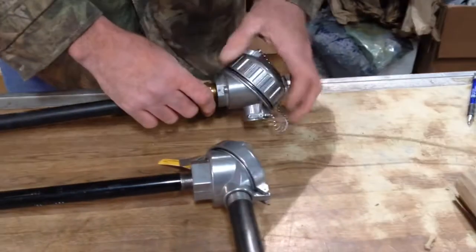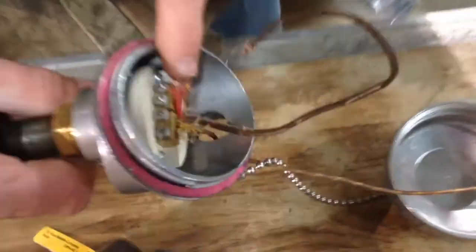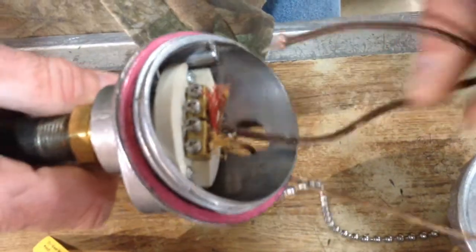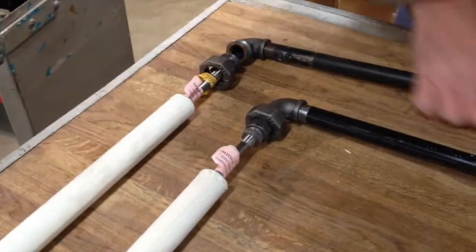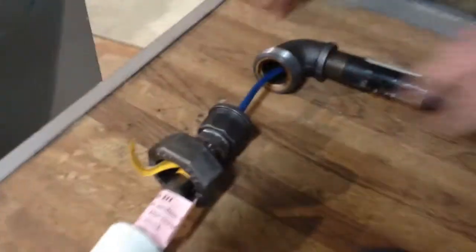You disconnect the wire at the head. There are just two screws in here that you would unscrew the wire from. This wire would go through — you'd pull the wire through the pipe — and this is all connected. I'm not going to take it all apart to show you, but it literally just pulls through.